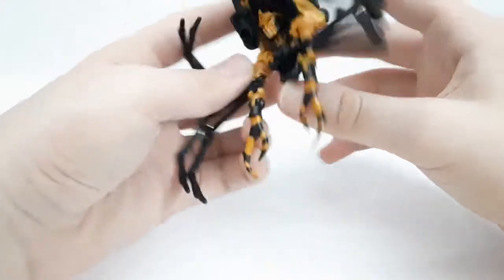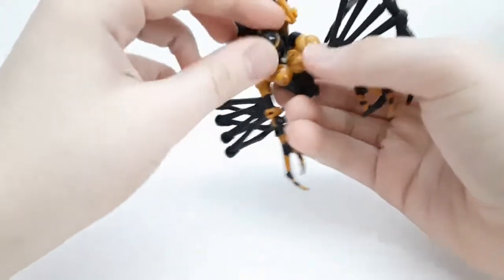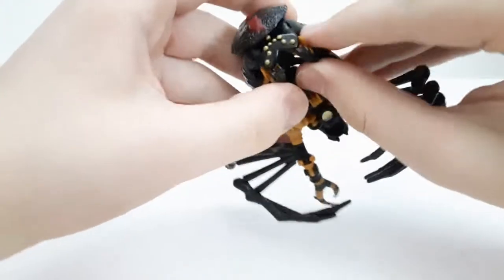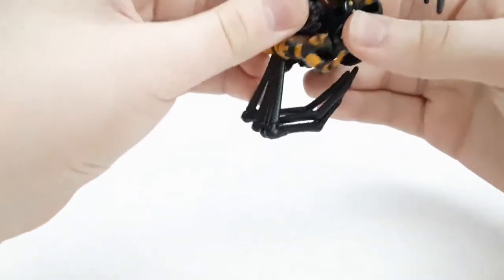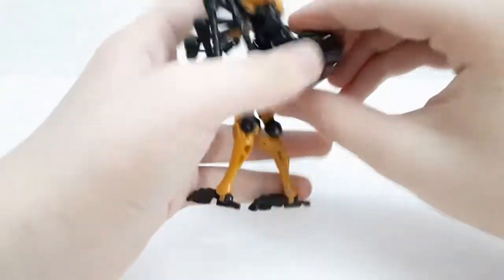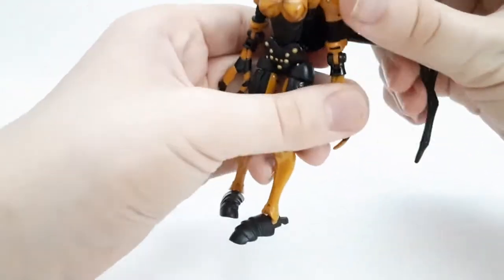Next, swivel all these sections around, then untab the section and lower the back piece down. Take out the head and swivel it around. After that, remove the legs and stretch them out, doing the same on the other side. Then swivel the torso piece around and have it sit in, stretch the legs out, and fold in the back section — making sure everything is pressed in nice and clean.